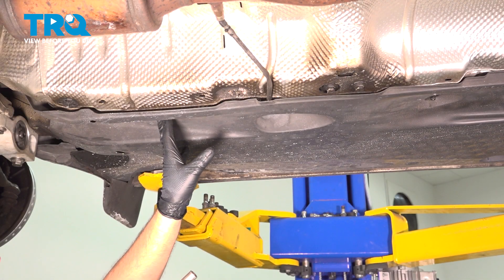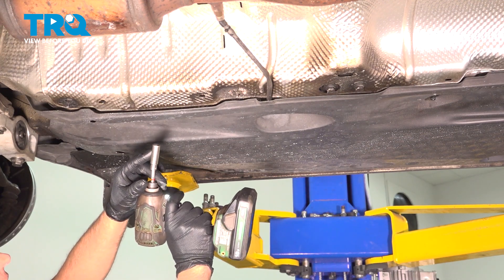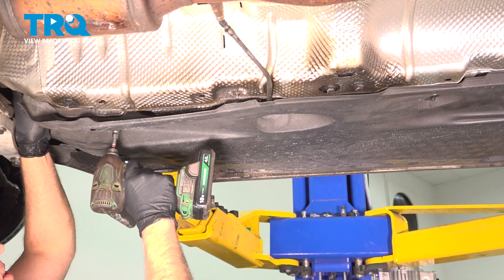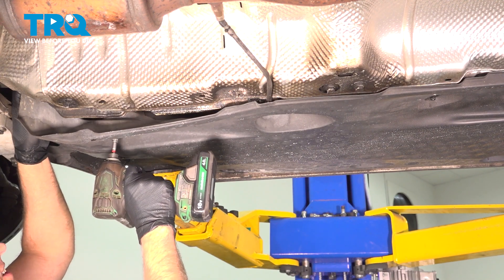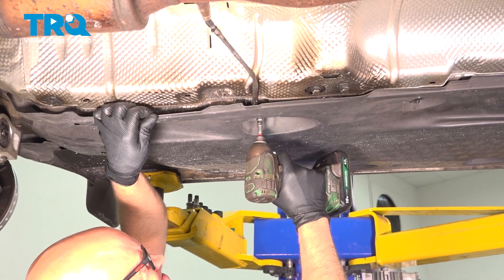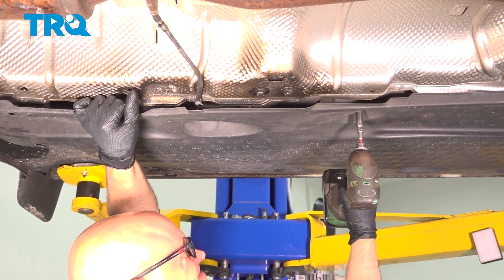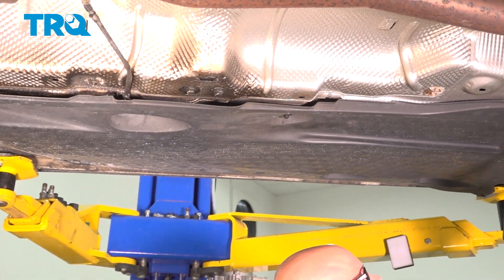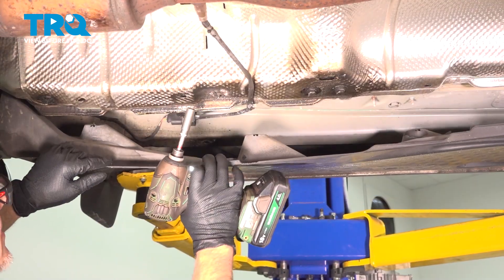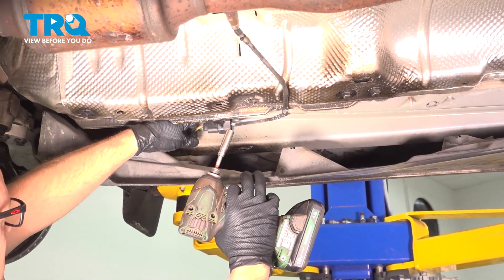Underneath the vehicle on the right side, we're going to remove the shield, or at least pull it down. Use a 10-millimeter socket and you're going to loosen up these plastic nuts. They are going to stay with the shield. Just pull that down just enough so that you can get to the connector.